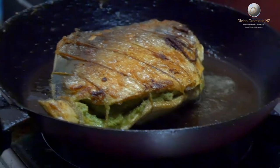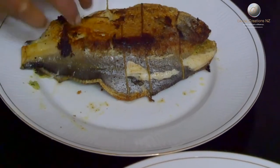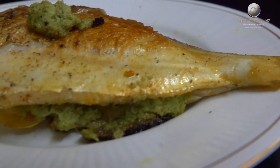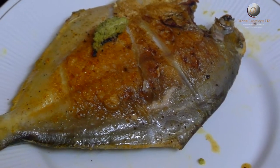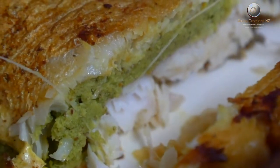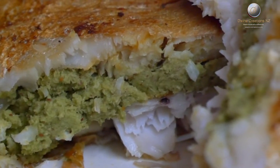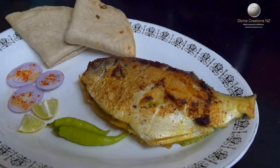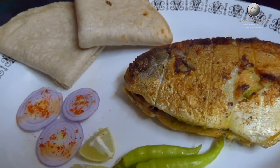Our Wasai-style stuffed pomfret is ready. You can enjoy this fish with roti, or with dal and rice, or as it is with a glass of drink.